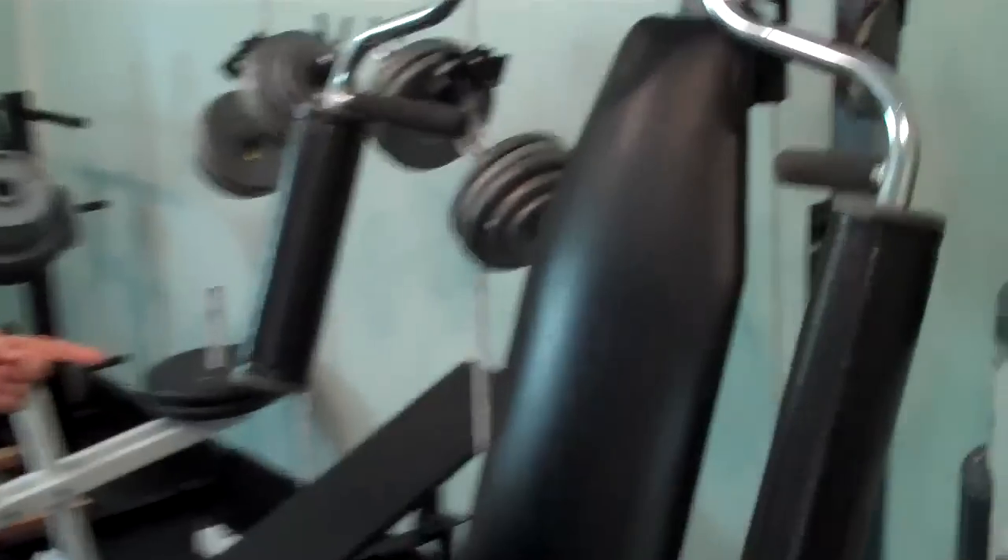Hi, I'm Paul Becker from trulyhuge.com and I'm going to show you my home gym and personal training studio. Right here we have my pec deck machine.